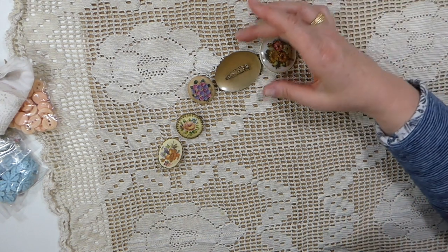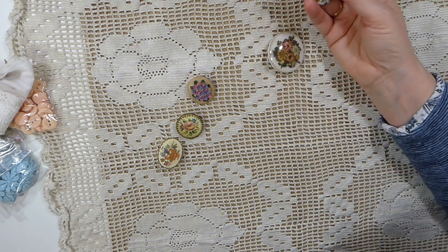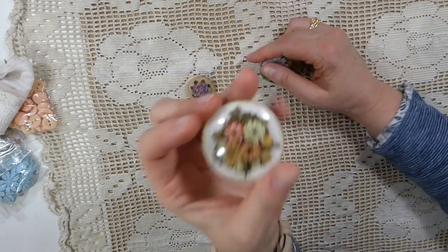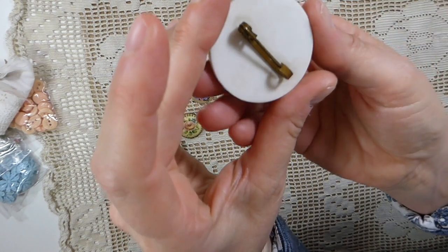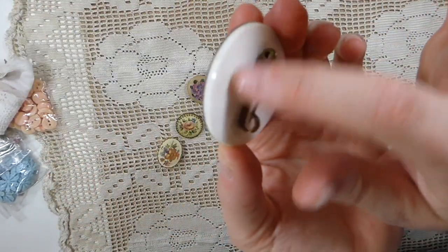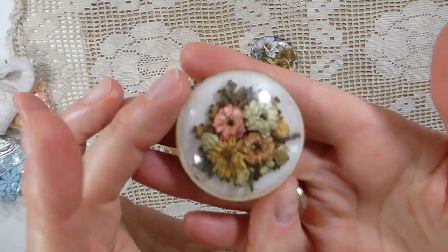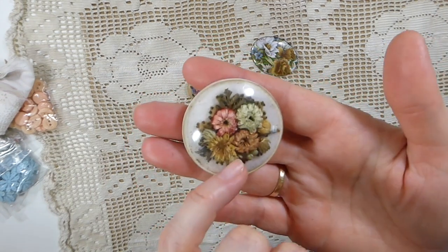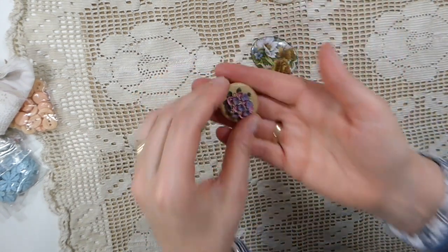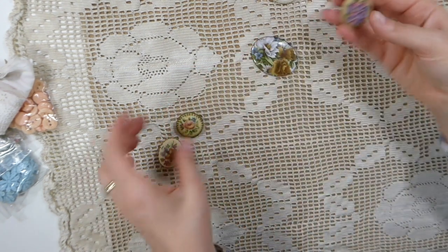Another lady there had these brooches, and I just couldn't resist. Look at that. I mean, you know these are old. Even though that is plastic, I can tell by the closure that that's an old one. This is going into a Nature Journal. That one I thought was so pretty. I might keep this one for myself.